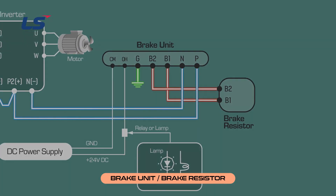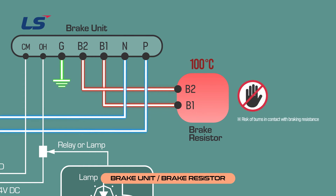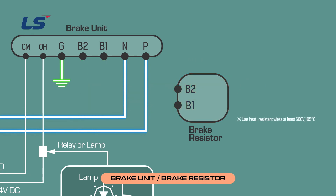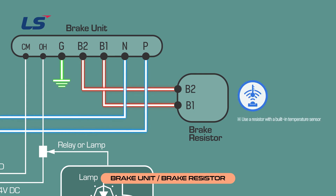These are the precautions for wiring the DBR. The surface temperature of the DBR can sometimes rise above 100 degrees Celsius, creating a risk of burn when contacting brake resistance — so be extra careful. Be sure to use a heat-resistant wire of 600 volts, 105 degrees Celsius or higher. The DBR must use a resistance with a built-in temperature sensor to prevent fire.